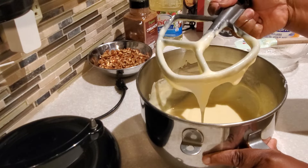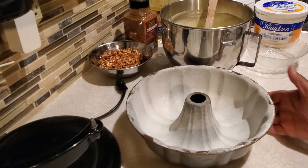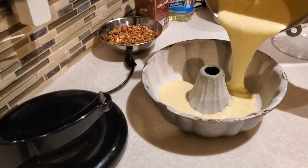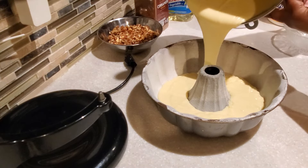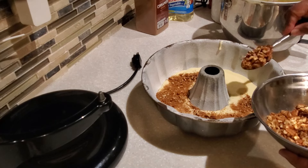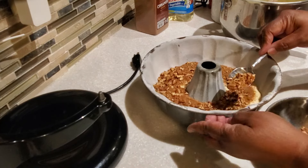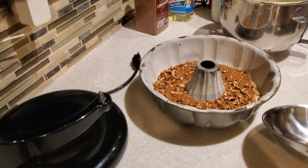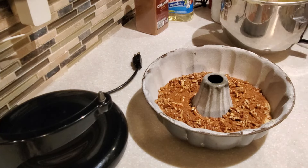Once my cake is nice and mixed, we're going to bake it in a bundt pan — I'm using the 10-cup bundt pan. I sprayed it with non-stick spray and then lightly coated it with all-purpose flour. I'm going to put a third of the batter into the bundt pan, then sprinkle our filling all around. The filling is one cup of chopped pecans, two tablespoons of light brown sugar, and two teaspoons of cinnamon — it may not seem like a lot but trust me, it is.